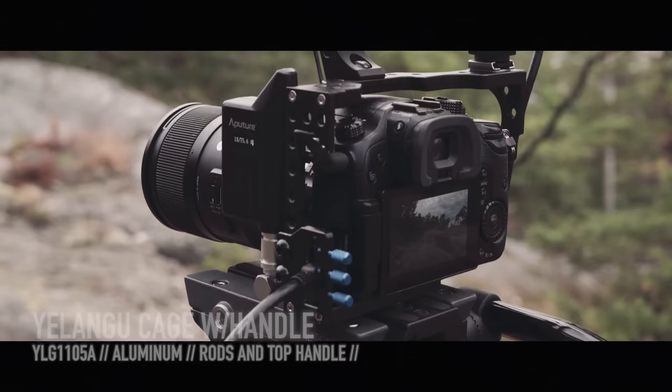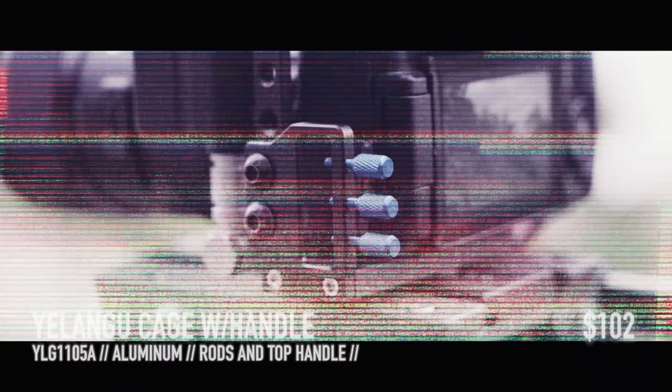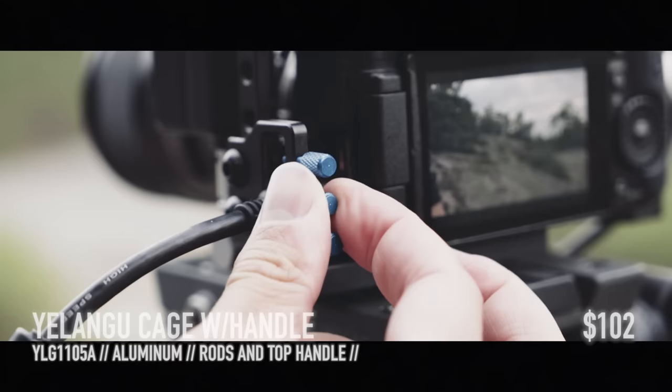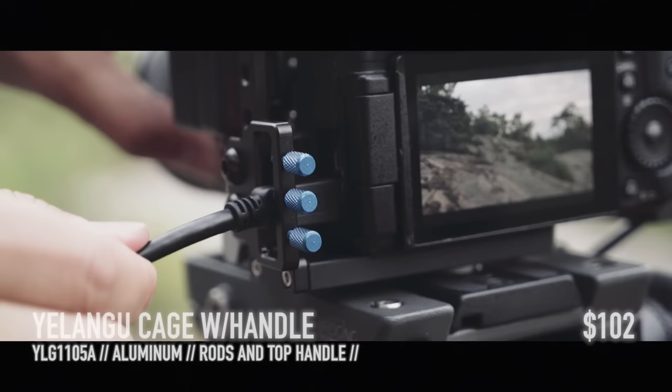Then there's the cage. It's a solid Yelangu cage made out of aluminum, which costs around $100. You get it with a top handle and some rods. What this cage has, which is almost a necessity when using an external monitor, is the tighten mechanism for the HDMI cable. I have experienced breaking the HDMI output of the camera when shooting a short film, and it cost a lot to fix it. But with these screws you are safe.